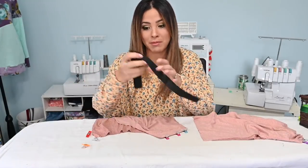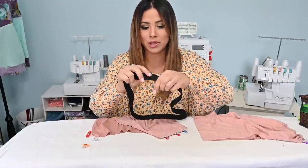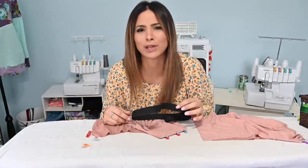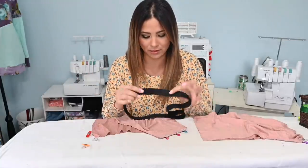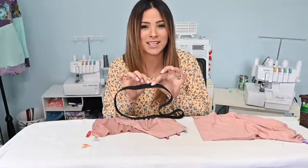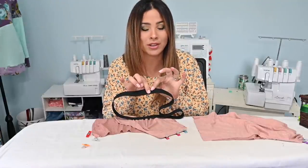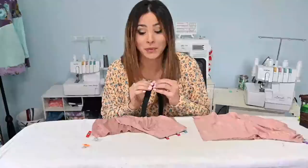While I'm at it, I'm going to grab my elastic and just overlap it and sew it right sides together. It's elastic — it doesn't really have a right or wrong side, or well, it actually does, but I don't think it matters. Anyway, I'm going to use a zigzag stitch to sew this together, and I'll just go ahead and do it right now since I'm over there sewing anyway.